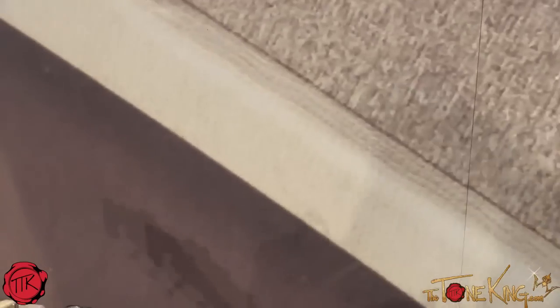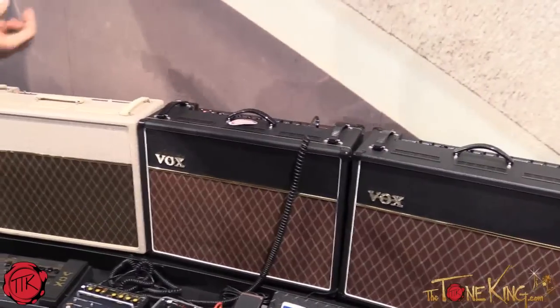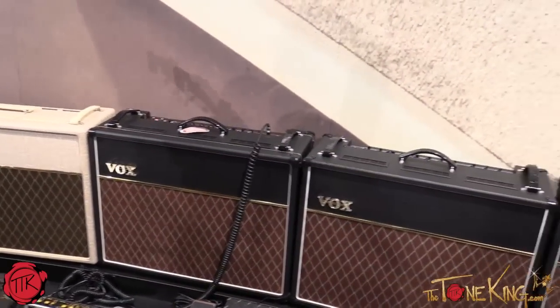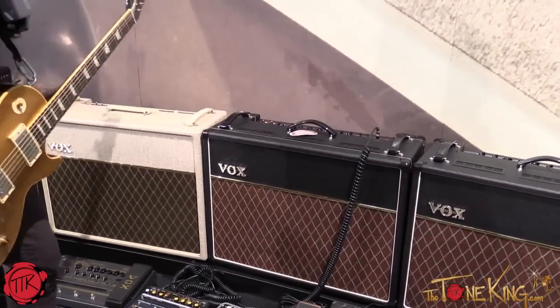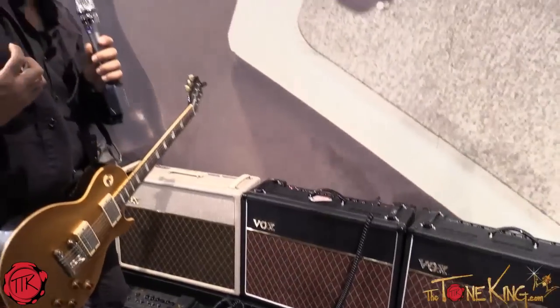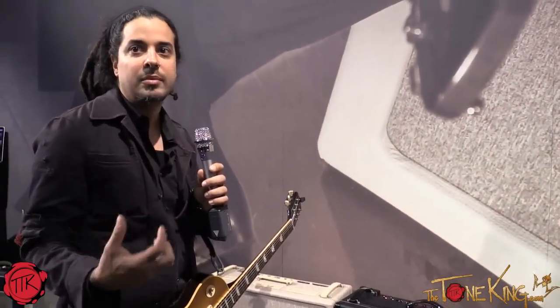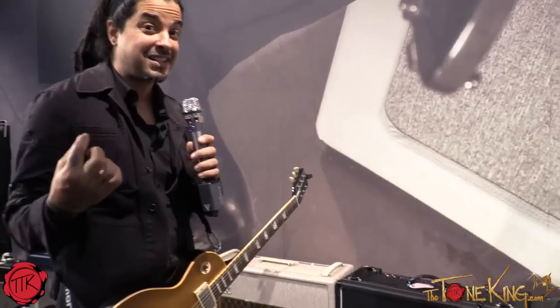We have the AC30, our flagship amp. The AC30 has been known since the 60s — it's synonymous with Vox. However, it's had some evolutions. The modern AC30 has a gain stage that gives you a little more control of your volume in a gigging situation with a club or a smaller place, so you get that dirt to show up. It always has that classic clean chime.